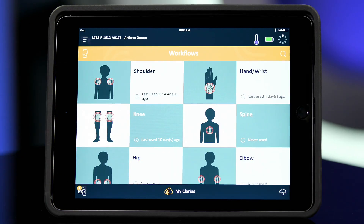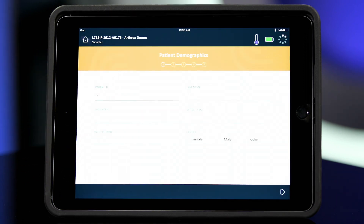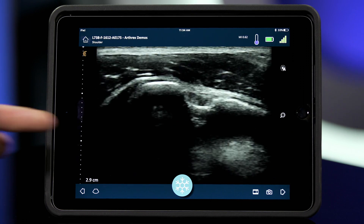Once registered, easily select your scanner to launch its local wireless hub for a secure direct connection with your mobile device.